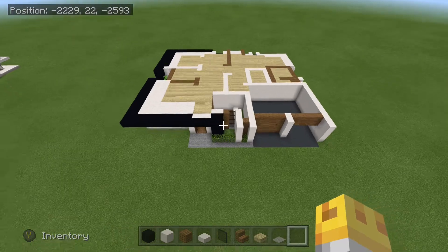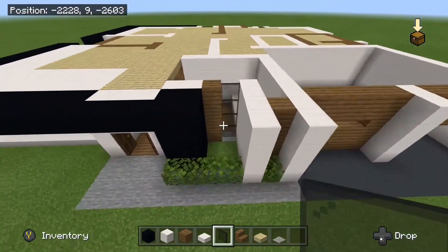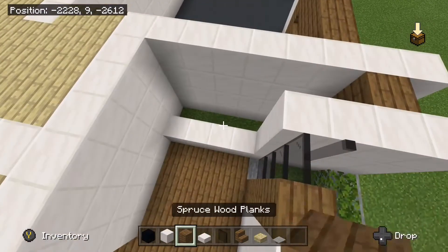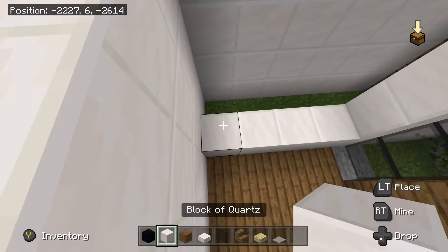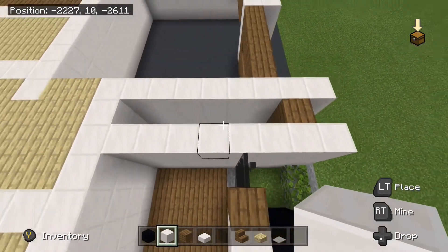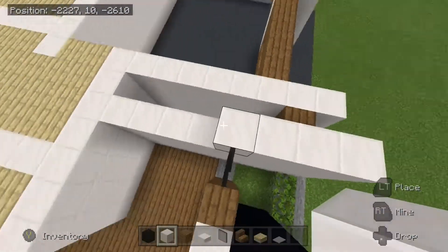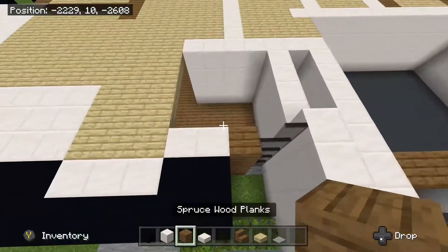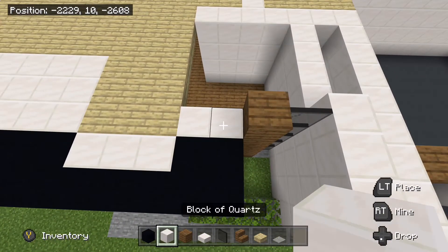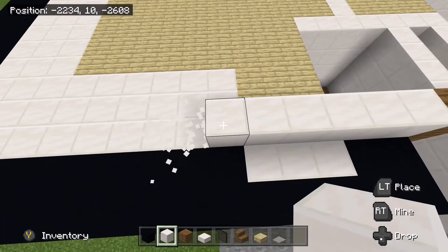So to start out, we are going to come to the front side of the house right here, take some glass panes, and we are going to place one right here. And then after that, you are going to take out your blocks of quartz, go ahead and fill this wall up here, and then we are going to come right here and we are going to place down 4 more just like that. Take your spruce wood planks, place them right there, and then we are going to place 2 blocks of quartz here, and then bring this straight across until it is in line with this.